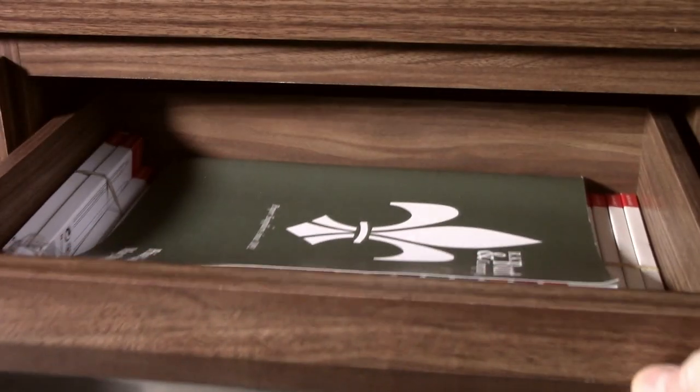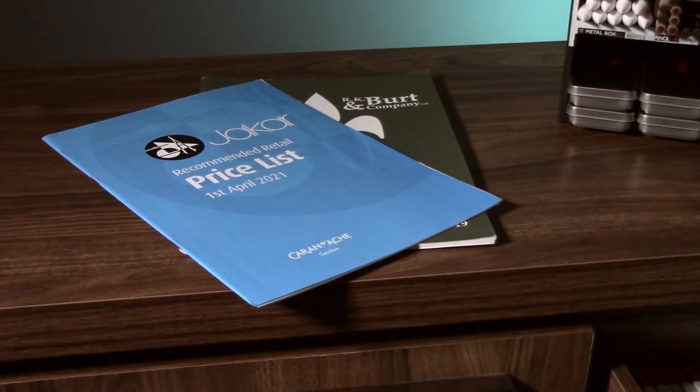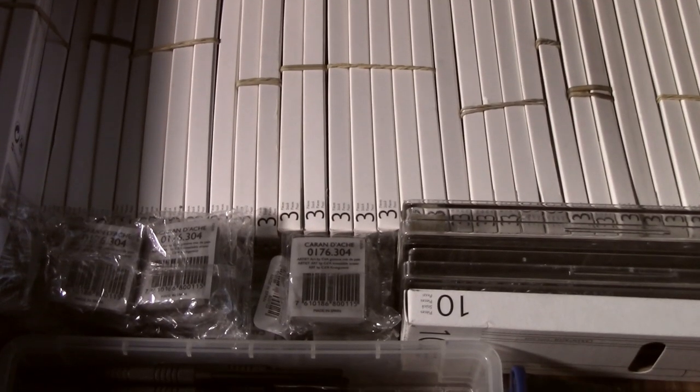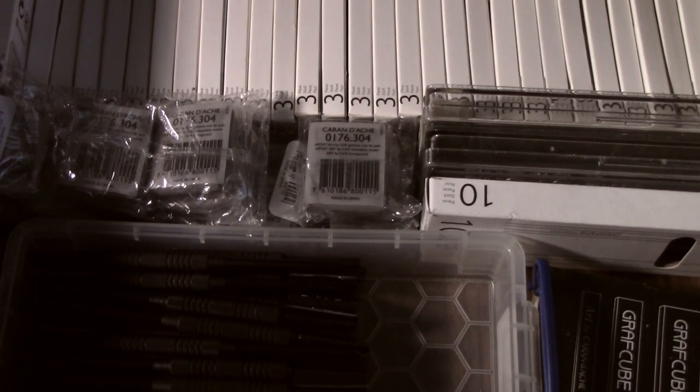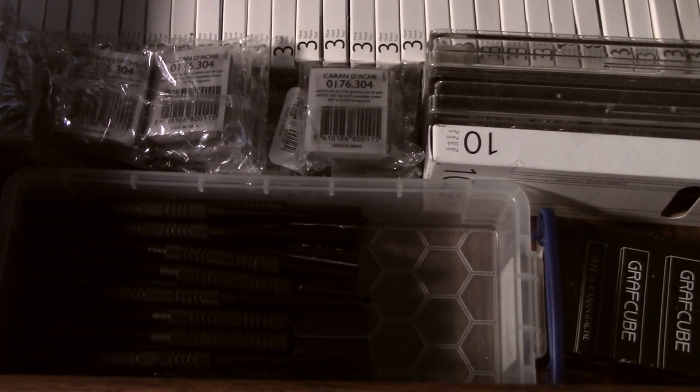In the top drawer I've got some catalogues for suppliers, more retail stock, pencils, kneadable erasers, as well as darts for embossing texture into the paper.